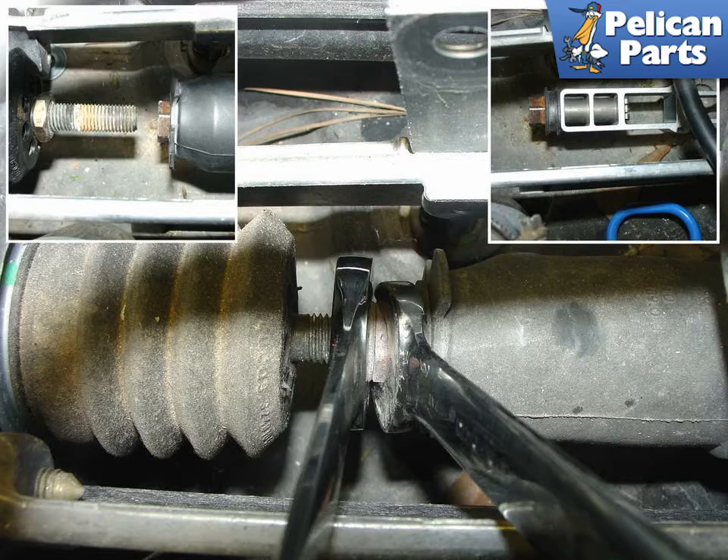Use a set of wrenches to loosen up the connection between the booster actuator and the pedal rod cluster. This photo shows an early 2000 chassis. Later cars have a booster with a longer bellows. The photo in the upper right shows the booster and pedal cluster disconnected.